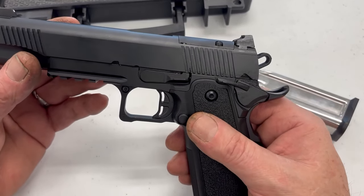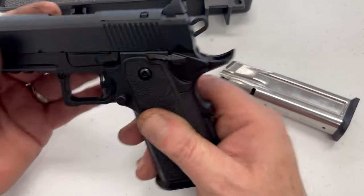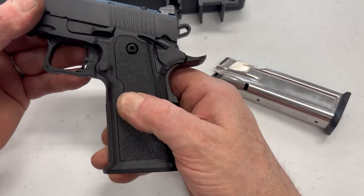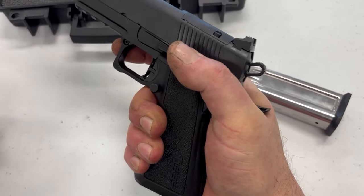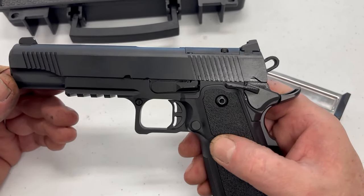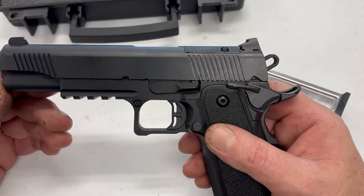Fit and finish is fine — seems pretty good. Seems like a nice Cerakote finish. The texture on the grips has checkering at the front and on the back, and moderate texture on the sides. I found it fine. So it's a fine gun. The sights are fine, the trigger is fine, the texture is fine. Everything's fine. And it's nice.